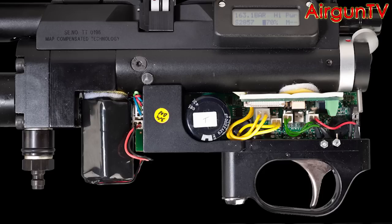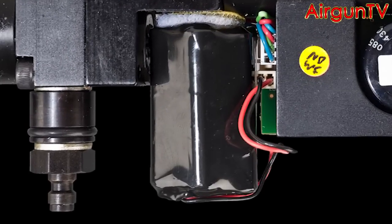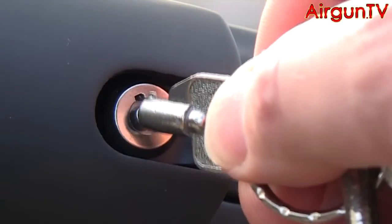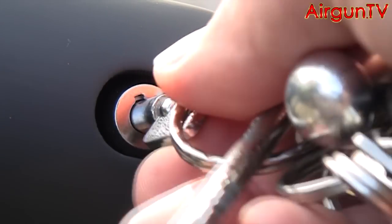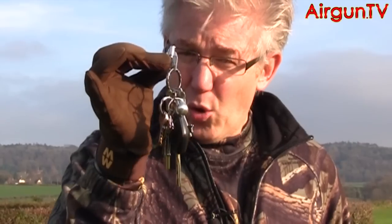One other thing about the Wolf's electronic action: being powered by its onboard rechargeable battery, it has a secondary safety device in that you need to turn it on with the supplied ignition key. And as an Airwolf owner myself, here's something you must remember with this gun — always carry your on-off key on your car keys, because I guarantee one day you will go to your permission, get your gun out, and you won't have your key with you to switch it on. No shooting.